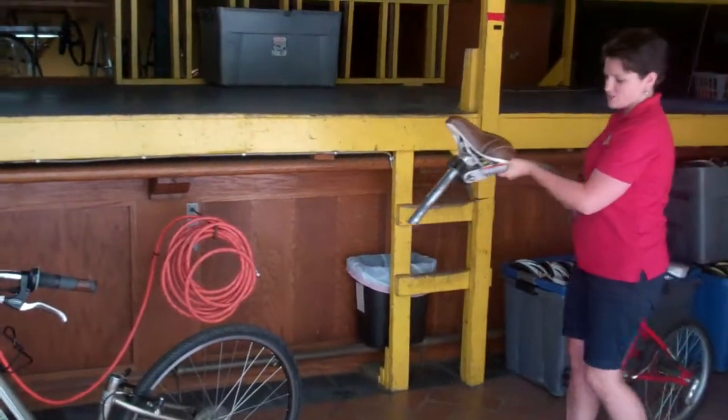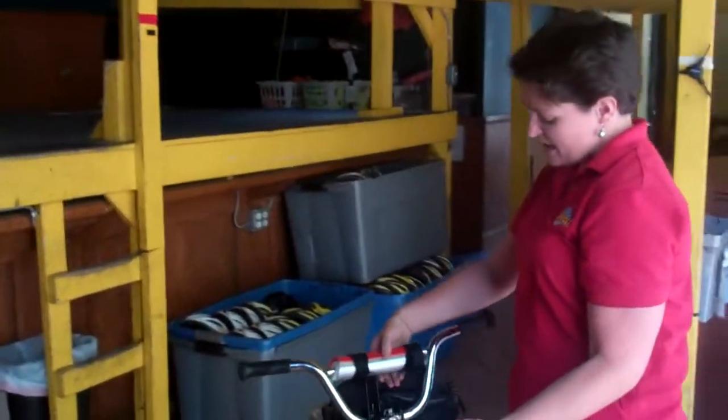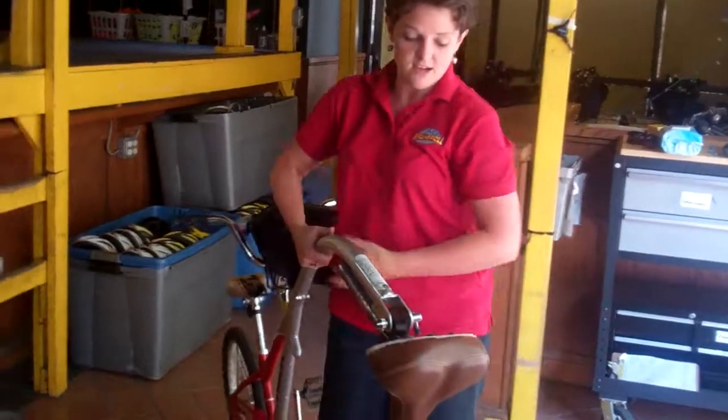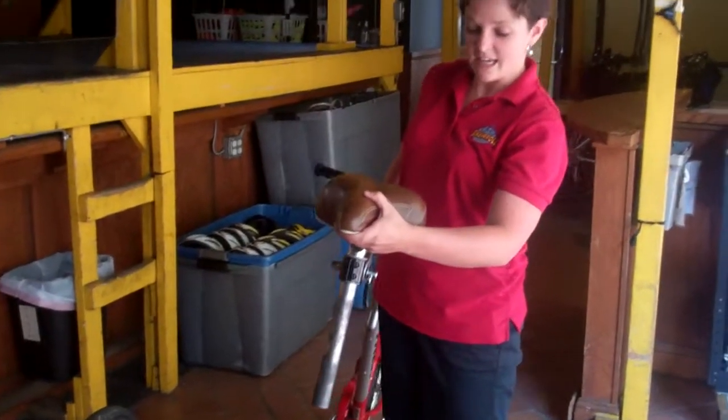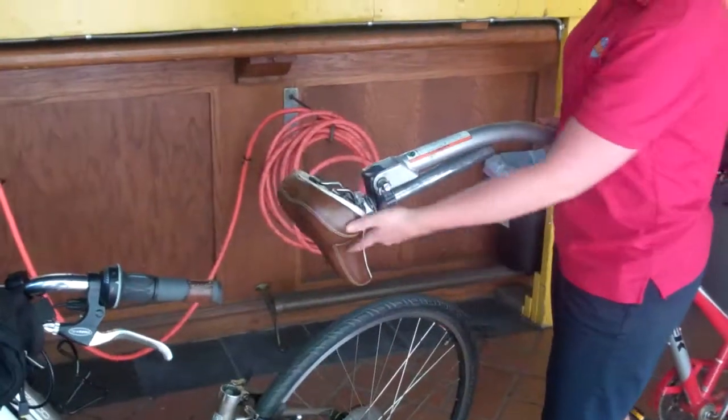Here is a trailer tandem. This is a 20-inch trailer tandem that'll fit smaller children. It has a little bag on the front. The seat is attached like so. We notice this is a women's seat, and that's perfect, because it's going onto a women's bike.